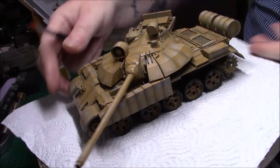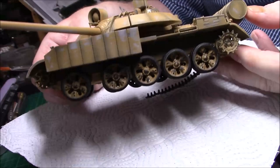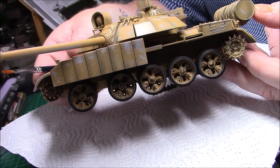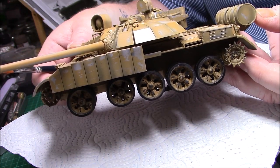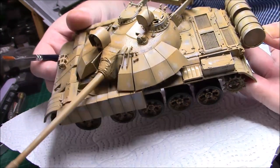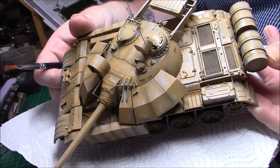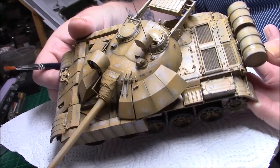So as you can see I've weathered everything. I'll bring you to the camera — you can see the wheels have all been chipped as well. The side skirts — the side hammers have been worn and chipped. Same with the top, maybe a little bit much, but I have an idea how to enhance them and make them look properly.